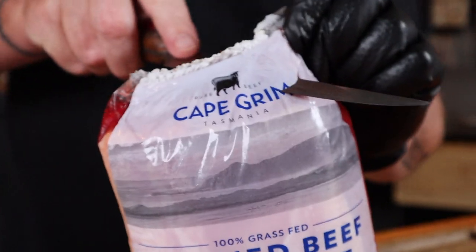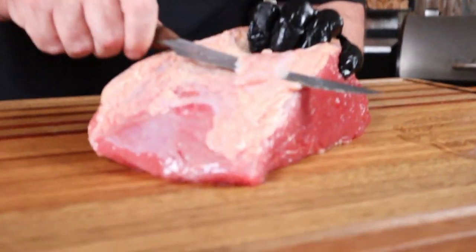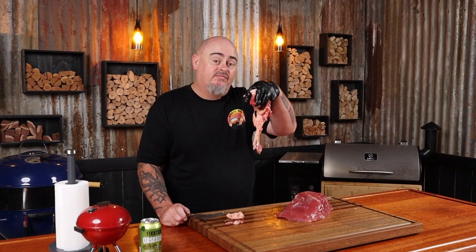I'm going to be using this 1.9 kilogram grass-fed Kygrim corned beef silverside for today's cook. We just need to get it out of the bag. The only trimming these need is removing as much of the excess fat as I can — that's what I've removed. You don't have to remove all the fat, but I like to remove as much as I can. Even though the corned silverside is pretty slippery — it's like wrestling a slinky in jello.